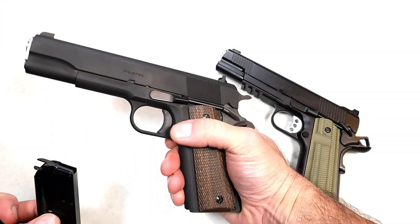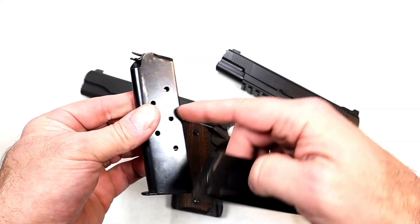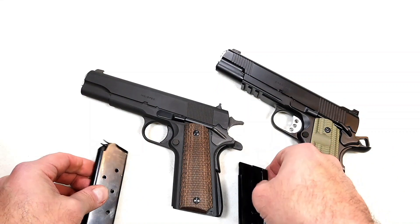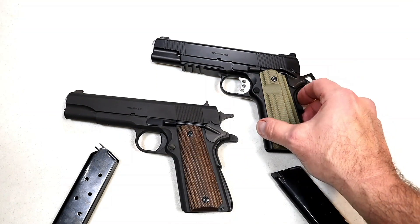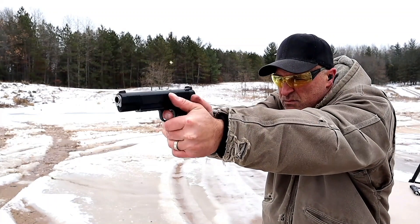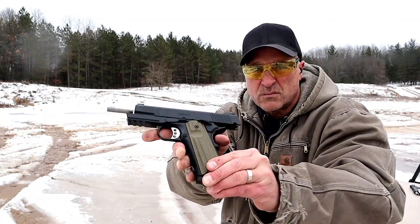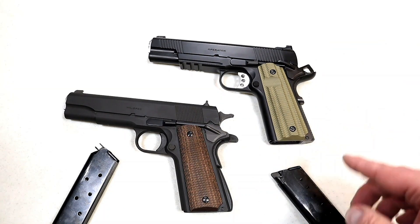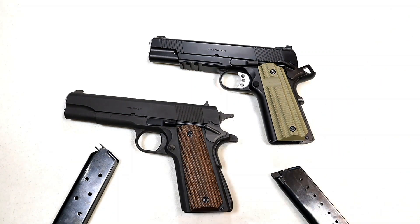One difference even the purists would notice is the magazines: the mil-spec takes a seven-round magazine in .45 ACP, while the Operator takes an eight-round magazine. They are similar in many respects because Springfield knows how to keep the 1911 platform alive, and the way it functions is phenomenal with both guns. Importantly, both use a GI-style guide rod with a five-inch barrel, and they both disassemble the same way. Let's go ahead and take a look at that.